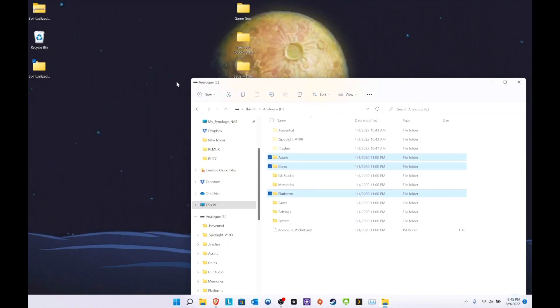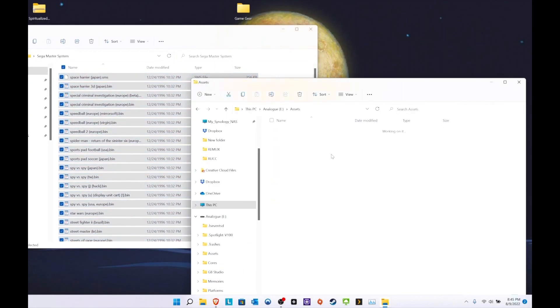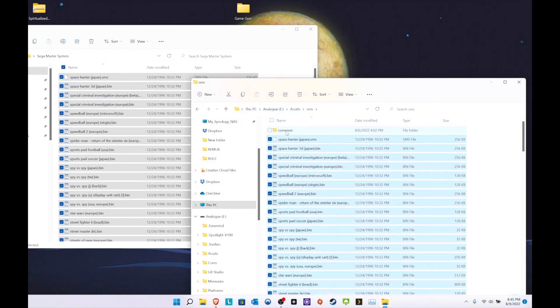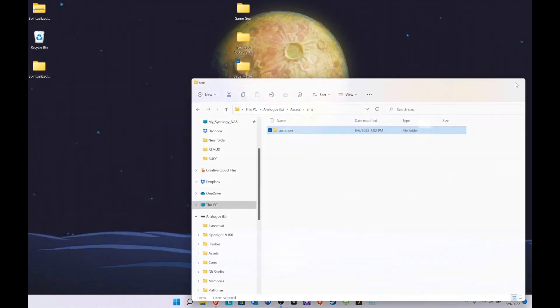Okay, this one is the Master System. Same drag and drop process. You have to go here, drag and drop your files over. Wait — okay, we're good. Let's go to the Pocket and see how it looks.